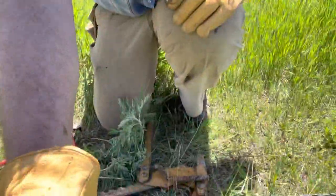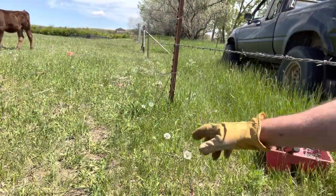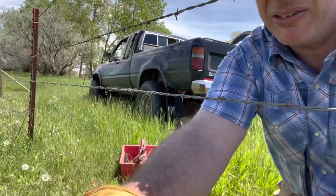My wire is coming to right here and it needs to come over to there. So let's go ahead and grab what I have and see what I have.